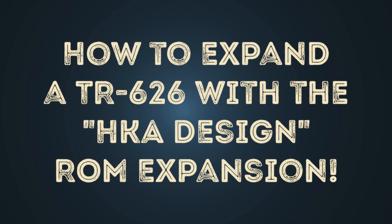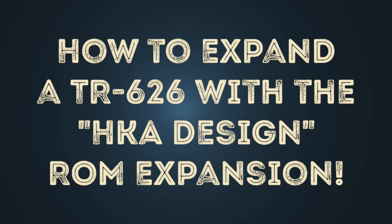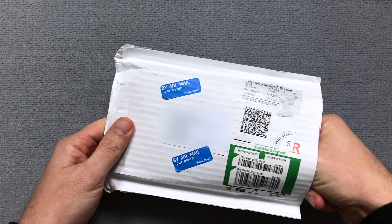Hello! In this video I'll show you how to expand a Roland TR626 with the HKA Design ROM expansion. You can find the link in the video description.